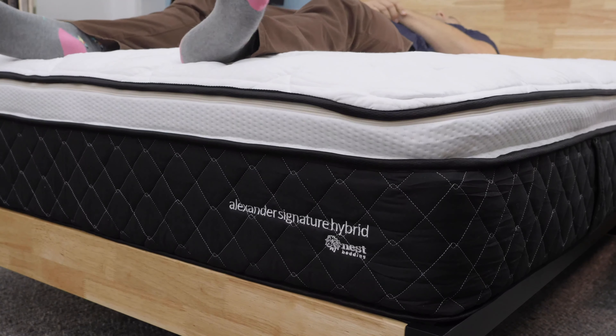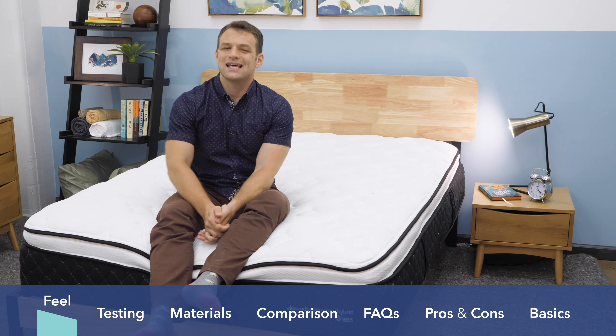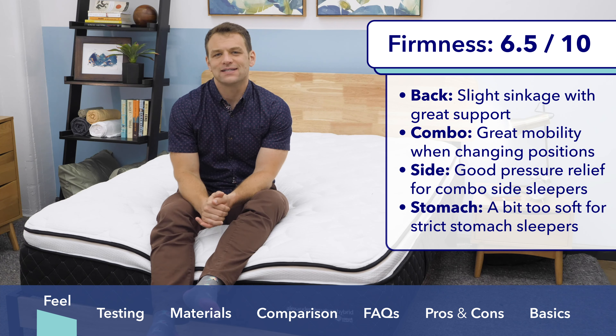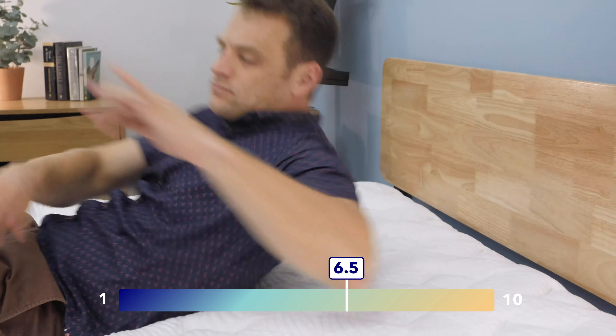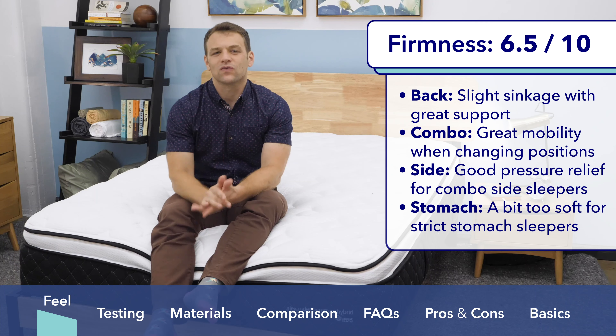When talking about the feel of the Nest Alexander Signature Hybrid Mattress, I'm going to put it on a scale of one to 10, with 10 being the firmest. I put it right in the medium range at a six and a half out of 10. It's going to be a great support level for combination sleepers — people who change from their back to their side — who need nice, even support and comfort in multiple sleeping positions.